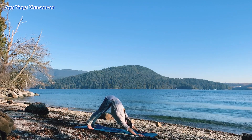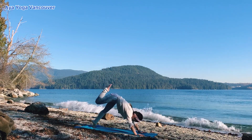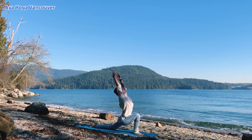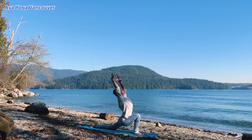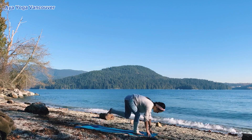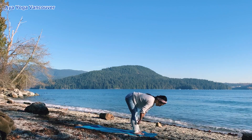Inhale, lift your left leg up toward the sky — three-legged downward dog. Exhale, step your left foot forward. Lower your right knee down — low lunge. Inhale, feel the space. Exhale, bring your hands down. Lift your back knee up. Step forward into a forward fold. Inhale, half a lift. Exhale, forward fold.